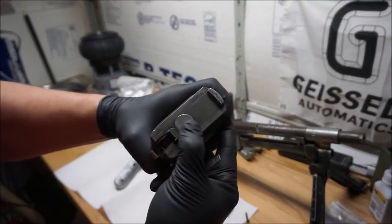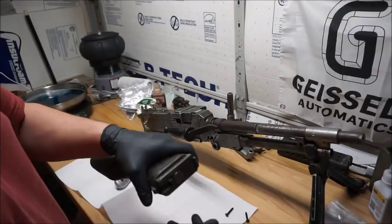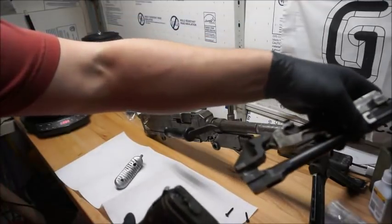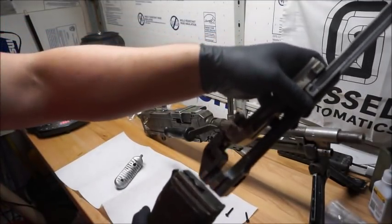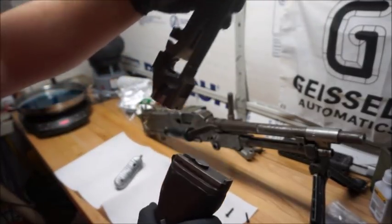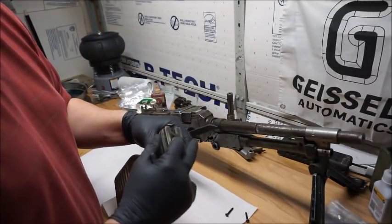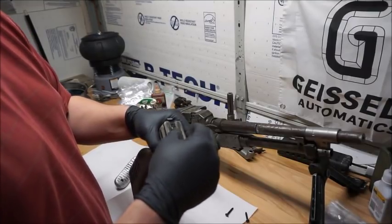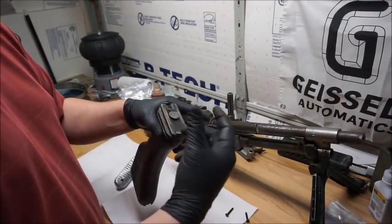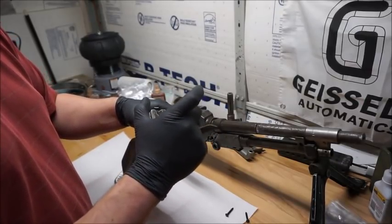Right there, that is a buffer spring. It works the same way as the buffer spring you might be familiar with in your AR-15 — it takes the recoiling op rod group and cushions the recoil a bit. Unlike the spring in your AR, this isn't a standard coil spring. This is actually a stack of Belleville washers, which look like a series of cones stacked big end to big end, short end to short end, making a stack of washers.